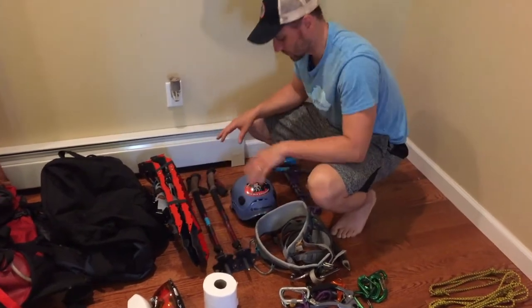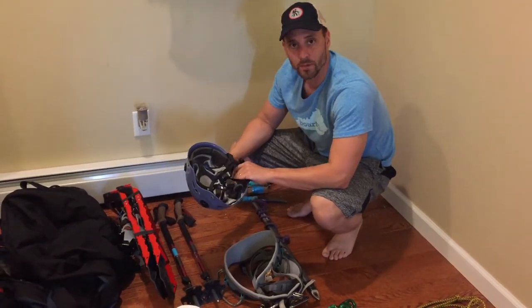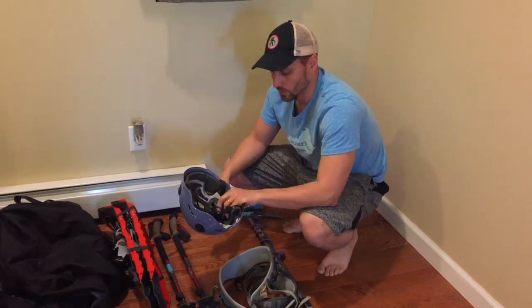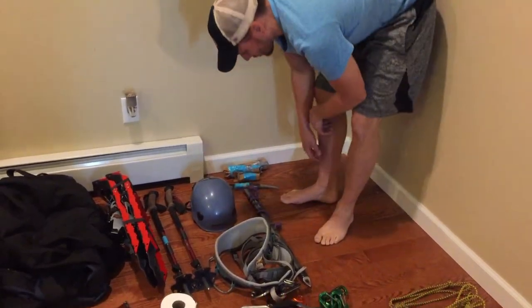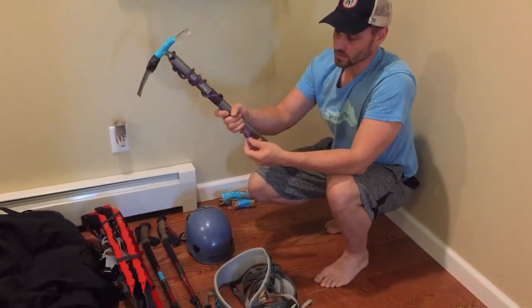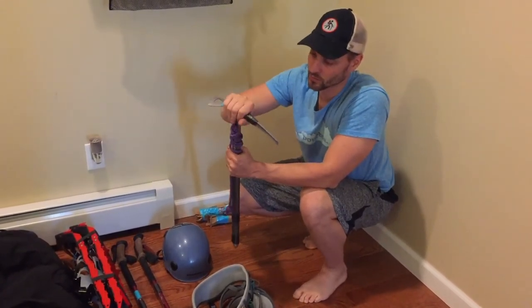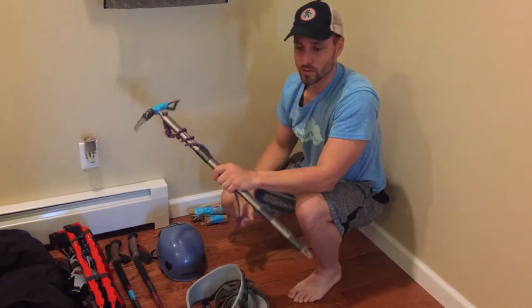On to some other personal gear — a helmet. This is controversial and some people won't take one. It's a little extra weight, but there are spots on Denali, especially in the late afternoon, with loose rockfall around Windy Corner and a few other spots. I'm going to take this Black Diamond helmet — maybe a pound. You also need a general mountaineering ice axe with a cord. I've duct-taped some foam on the shaft because in cold temperatures it'll freeze your hands — an insulating foam pad with duct tape should do the trick.